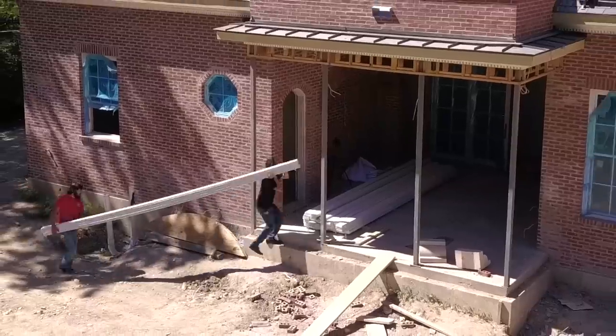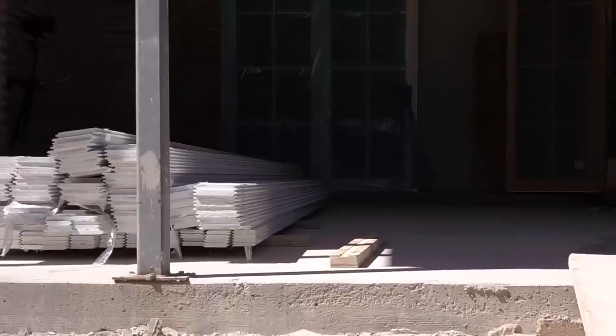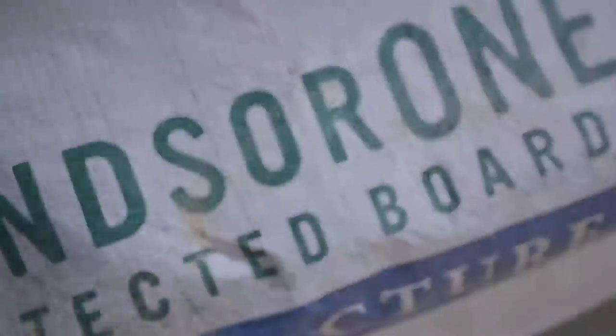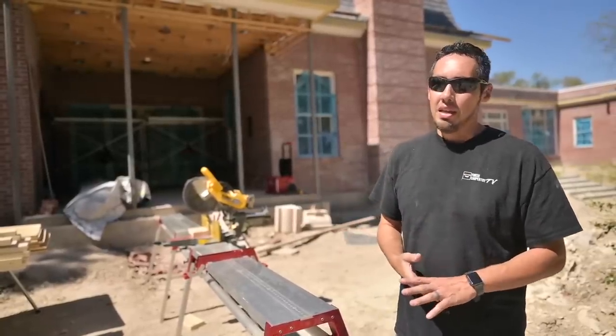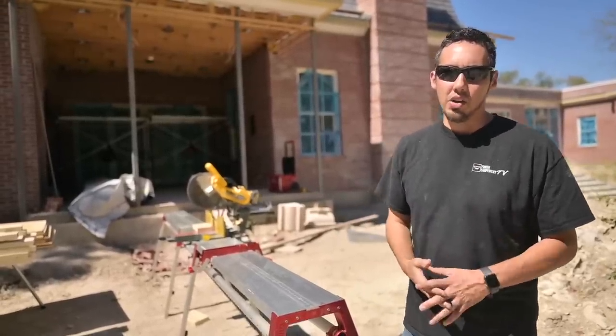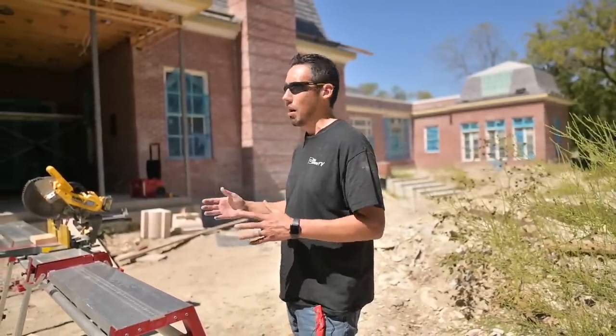There's a big reason why I chose to use Windsor One on this project, and that relates to the exterior grade. They are protected, they've got a 30-year warranty, they're primed on both sides — they've got a lot of features built into them that make them an exterior grade trim board. Now if you don't install them the correct way they could fail, and that's what I want to go over in these next videos: the proper way to do an exterior installation when it comes to trim work.